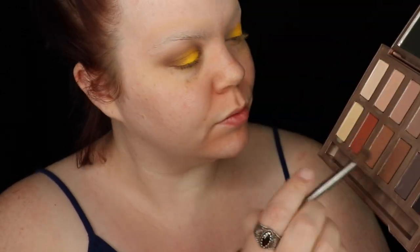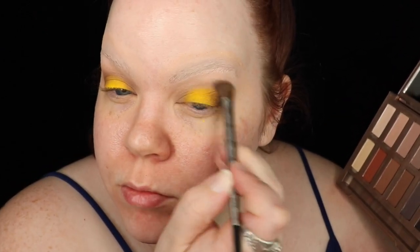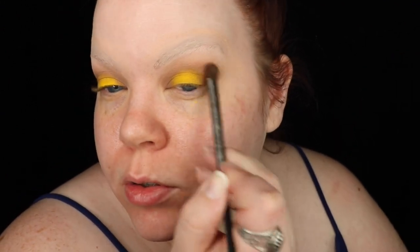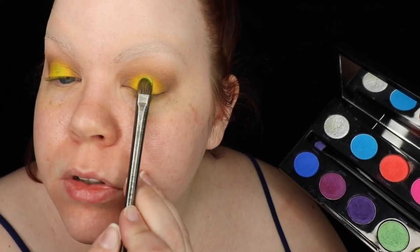Next, I added a warm haze with a medium brown matte shadow. All of the brushes I'm using today are the new Urban Decay brushes — this was the first time I actually used them and I was really impressed with how they worked overall. To add another layer of intensity to the eye, I popped on an acid green with a tiny little bit of shimmer just to the very center of the lid.